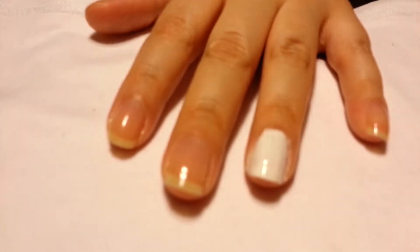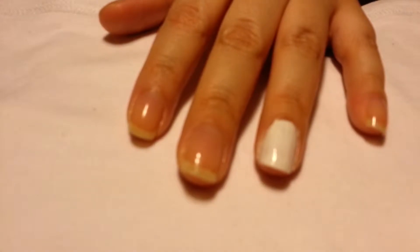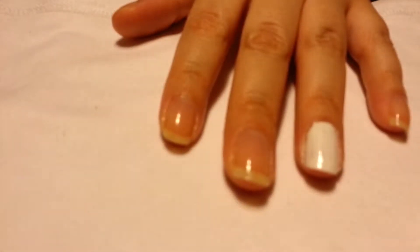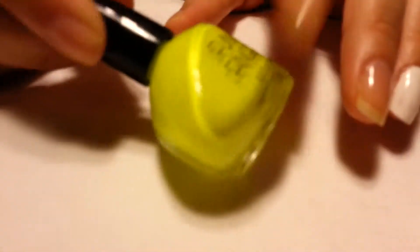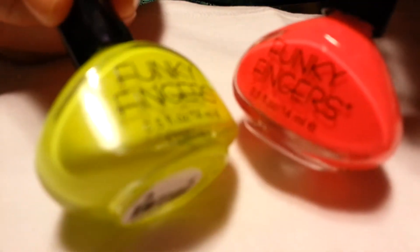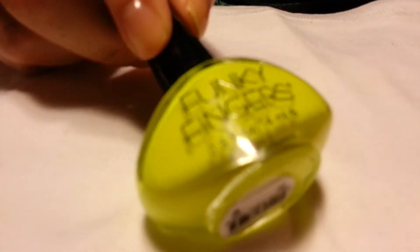Summertime is here and we all love bright colors. I got a nice bright colored nail polish — I love Funky Fingers — but some of them are not as bright as they claim to be. This one's pretty bright, but I just got this neon yellow one and I'm just going to show you guys the way it looks.